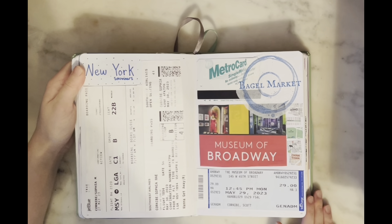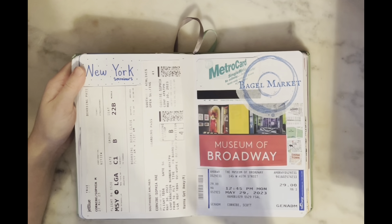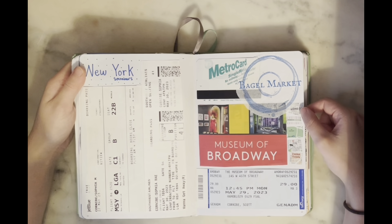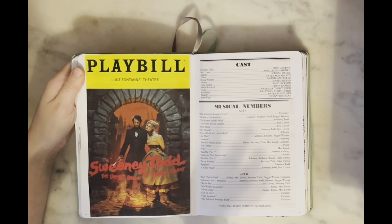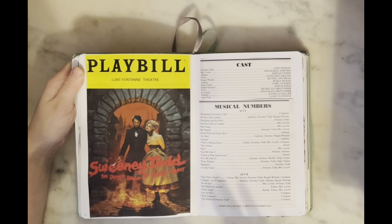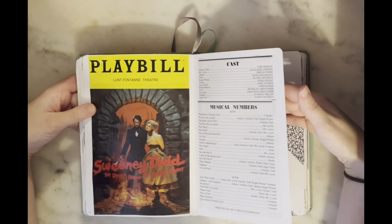Then I have a memories page from when I went to New York — plane tickets, a napkin from an amazing restaurant, tickets from the Museum of Broadway, and a hotel map with the different boroughs we visited. It was a very spontaneous trip but amazing because I got to see Sweeney Todd on Broadway. I had two sets of playbills so I used one to cut up for the journal and kept the other pristine — it was my first ever Broadway play and I was so excited. I love Josh Groban and Annaleigh Ashford.